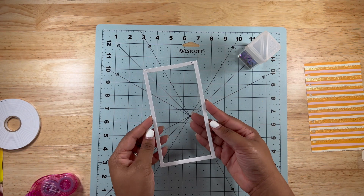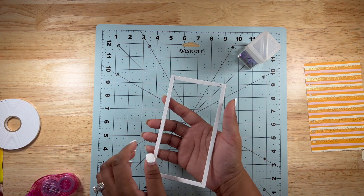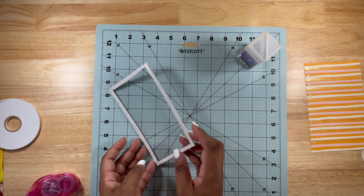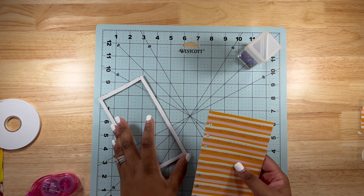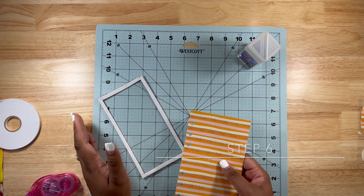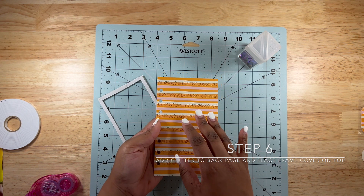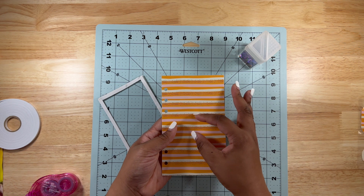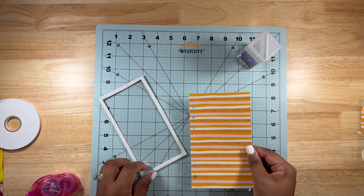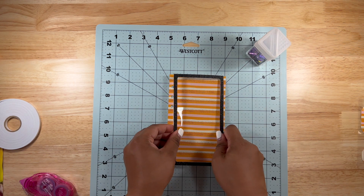Step six is to add the glitter to the back page and then put the frame page on top. When you add your glitter, try to add it towards the center and then slowly spread it out, then put the frame page on top. I like doing it this way because you can see what you're doing — just put the glitter here and then place this on top.